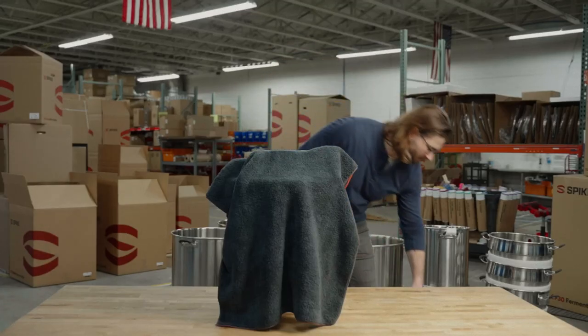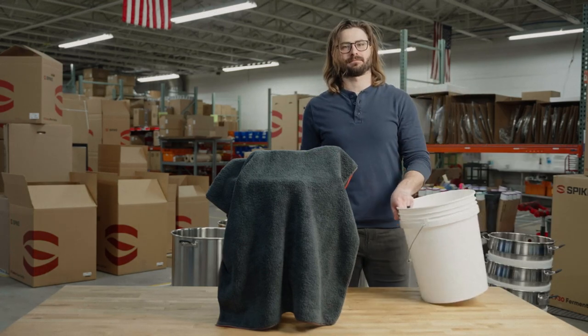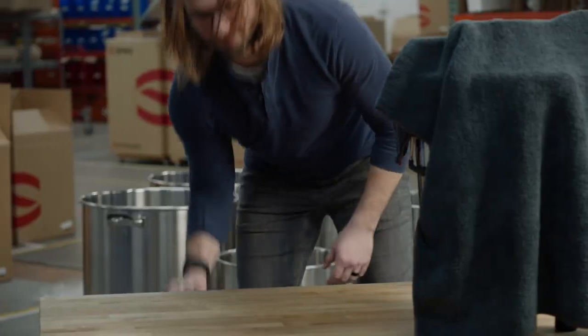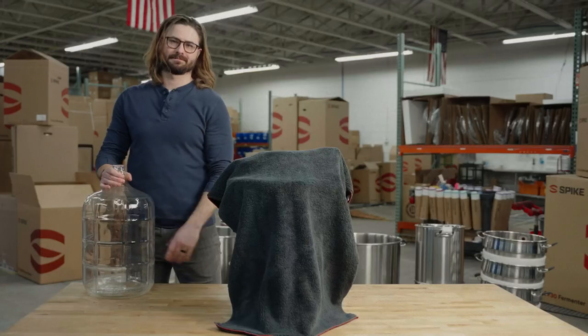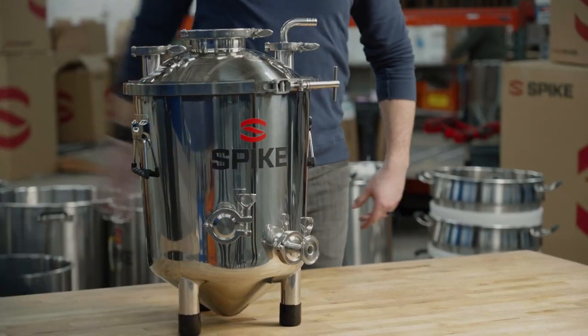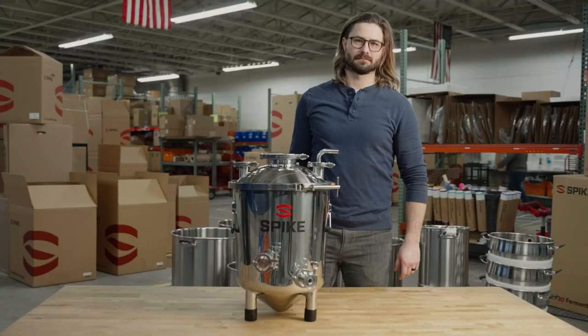What's the difference between all these fermenters? There are three general styles of fermenters. Plastic buckets — cheap but truthfully not the best option. Glass carboys — not bad, more sanitary, but a little more dangerous to handle. Or one of these bad boys: a stainless steel pressure-capable Spike fermenter.